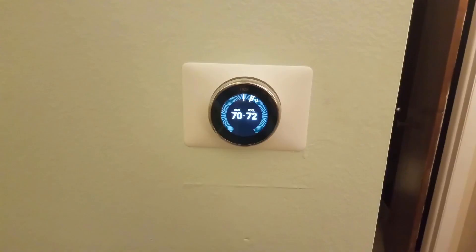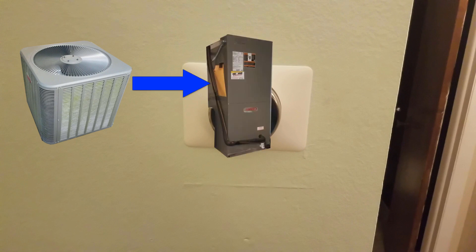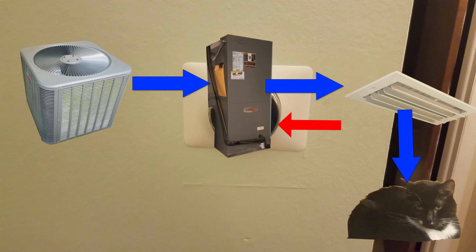A little more information on how a heat pump system works: the outside condenser unit compresses fluid that is used to create cold air and sends it into the air handler. The air handler then pulls warm air from inside the house and blows it across coils containing that cold liquid, then pushes that cool air through the ductwork and out the vents. This makes the liquid inside the air handler warmer, and then it passes that warmer liquid back out to the outside condenser unit where it gets exhausted out into the air.